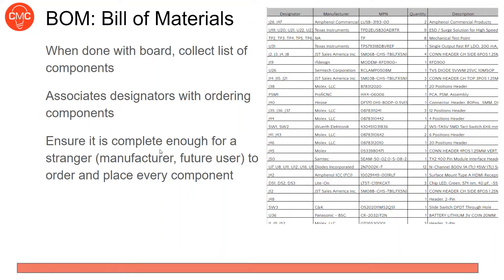Next we'll go through the process of taking a finished schematic and layout and preparing it to send to a manufacturer. You don't just send them your schematic and layout files — you send them Gerber files, which are the most common format. The manufacturer uses Gerber files to know exactly how to make your board. We'll go over that process in Altium.